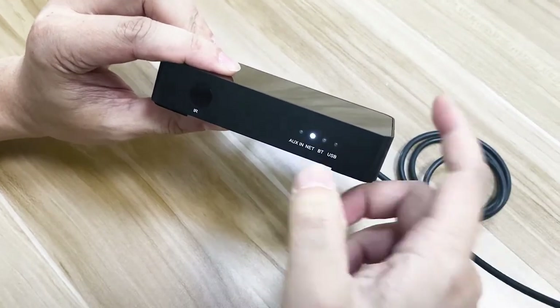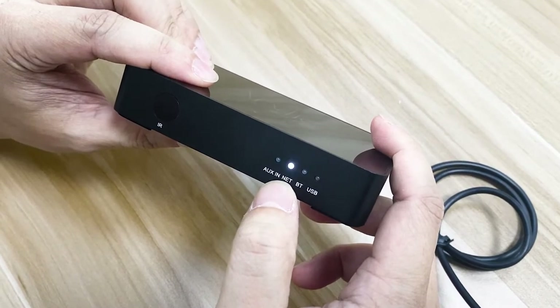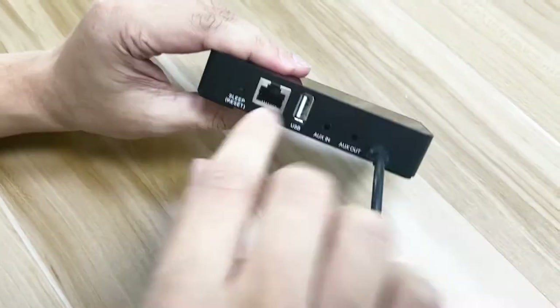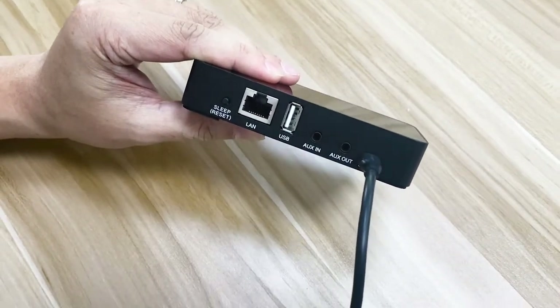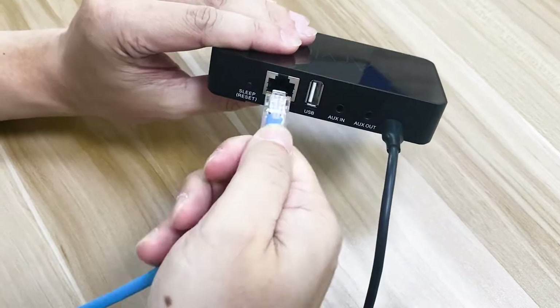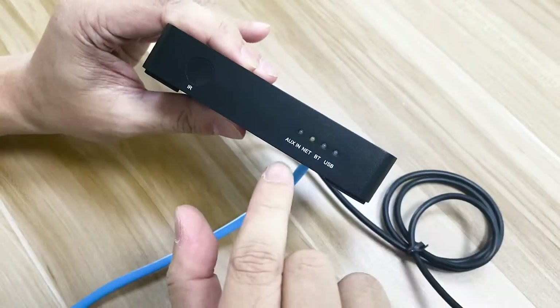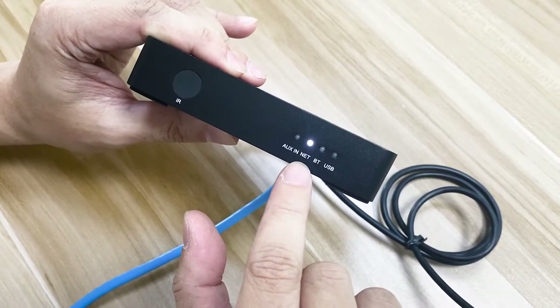When it's finished, it will slowly flash, which indicates it is finding the Wi-Fi connection. If you don't want to use Wi-Fi, you can use the LAN port — just plug in the LAN cable. And you can see that it becomes solid, which indicates that the network is connected.